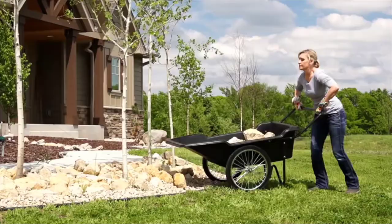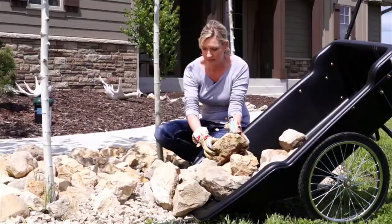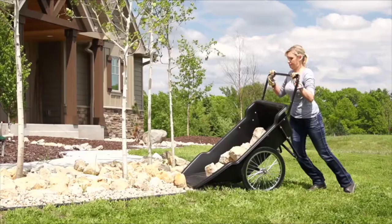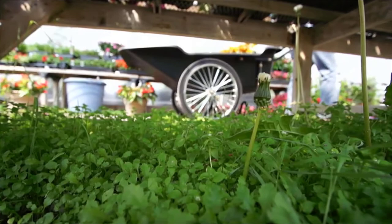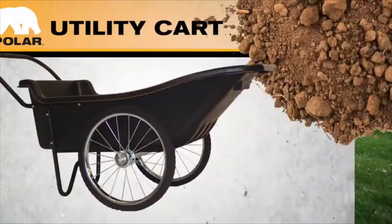The Polar Utility Cart is designed for optimum load balance that makes even heavy loads easy to haul and dump by hand. Need to freshen up the mulch, move black dirt, refill some rock or haul those heavy flower pots? No problem. The Polar Utility Cart is up to the task. Easy to assemble, the utility cart is backed by a three-year warranty.